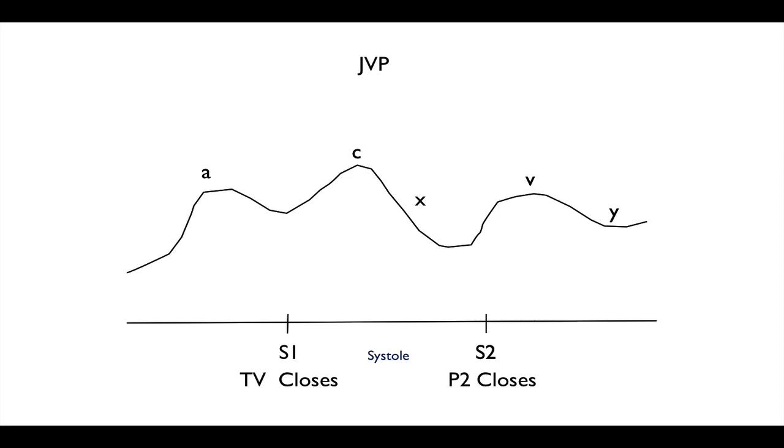The JVP has some distinct waveforms to it, which detecting clinically is what I think is pretty difficult, but apparently some consulting cardiologists can do it. For the purpose of exams, the waveforms follow this pattern. A is the atrial contraction — when the atria contracts, the valve is going to be open, but you get this increase in pressure up the right atria, giving a back pressure up the jugular vein, and you'll see that as the A waveform.